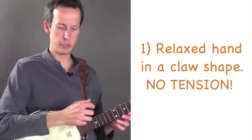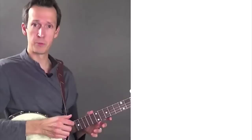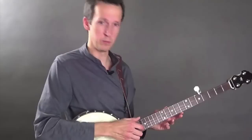Some people get the idea that the strings are set in motion from keeping a very rigid hand through the striking motion, like that. The reality is the strings are set in motion not from a rigid hand, but from the momentum of the hand that's generated by the movement at the wrist, like this. In essence, the striking finger is really just along for the ride as it moves through the string.